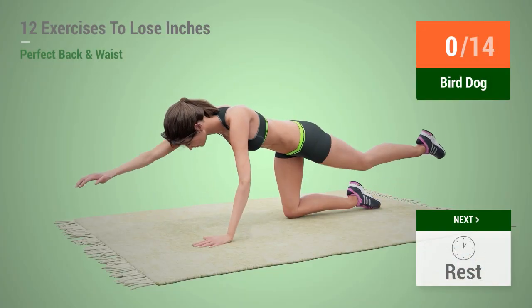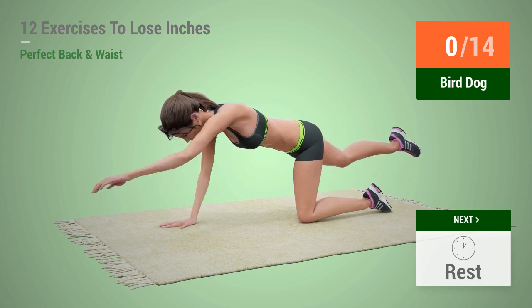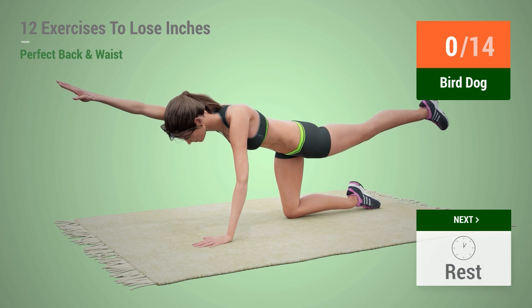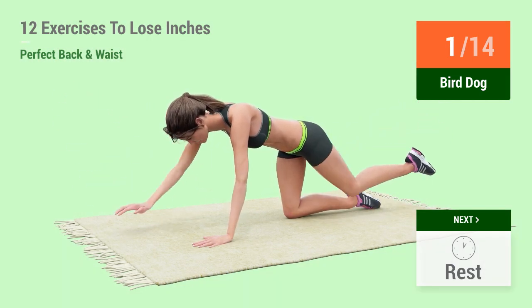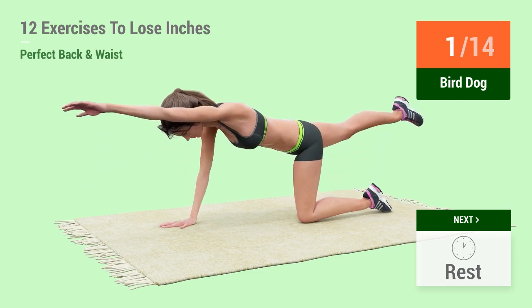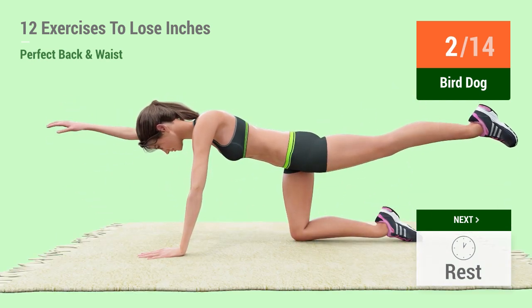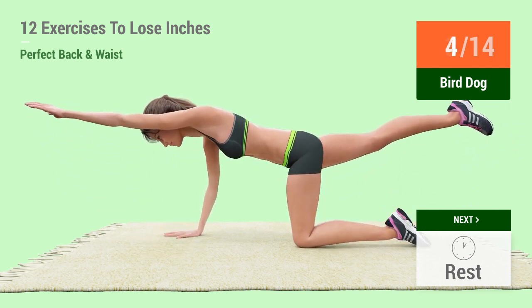Up next, bird dog! In 5, 4, 3, 2, 1, go! 1, 2, 3, 4, 5,